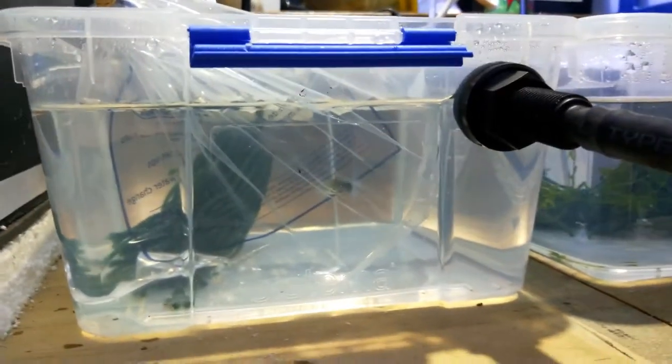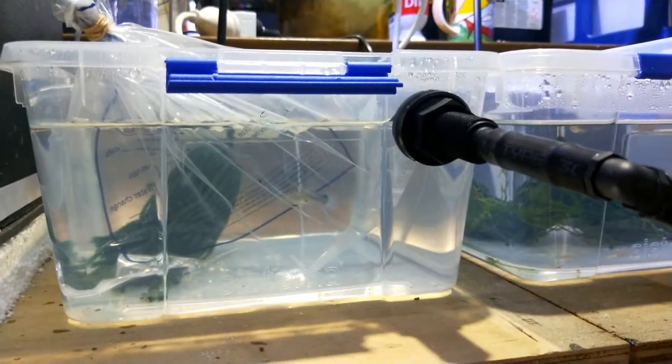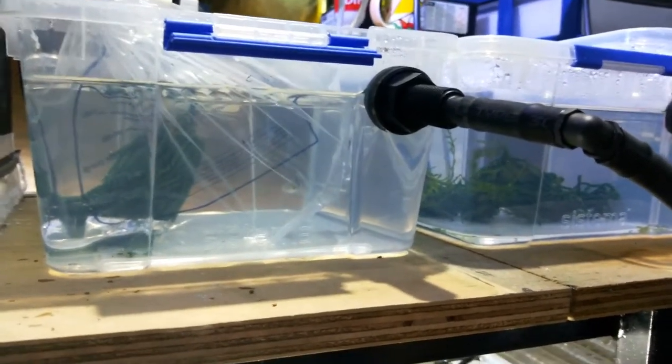I just couldn't help myself. Anyhow, that's a little update for the guppy breeding. And hopefully one day I might be able to do a tour of the LPS. Fingers crossed.